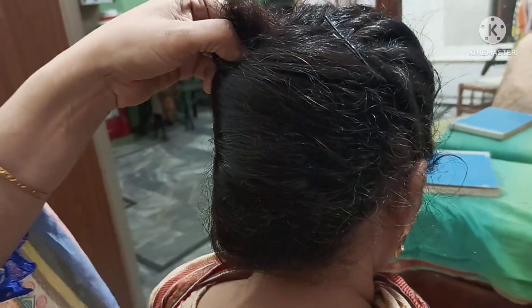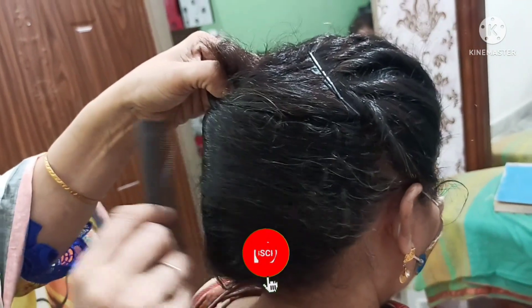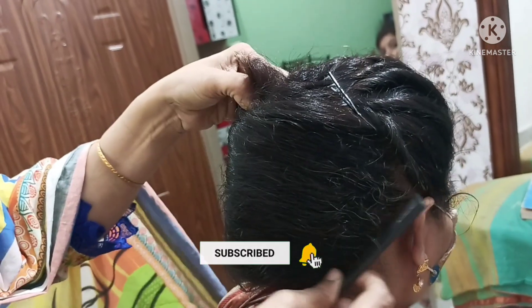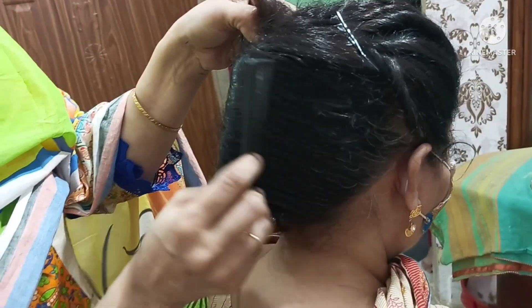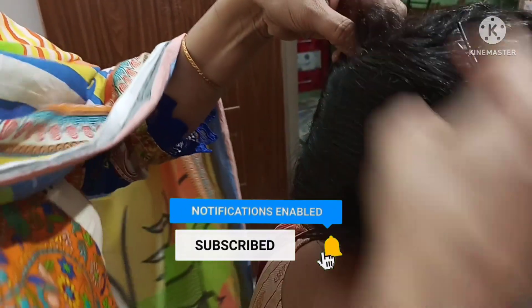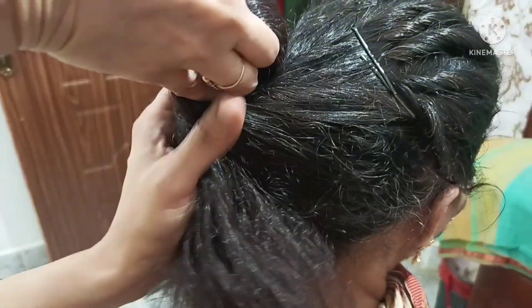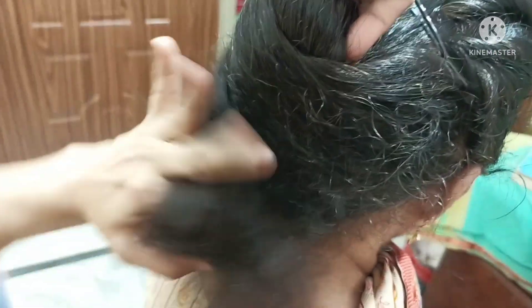We will spray this and set it with the hairspray. This is simple. This is the hairspray we have folded. You can hold it under the hood. These hairsprays we put in the back.